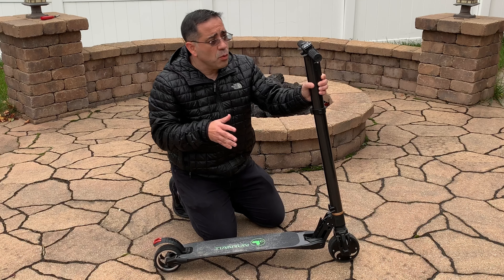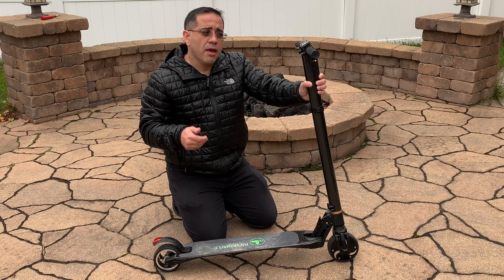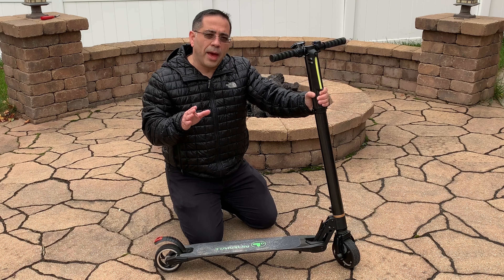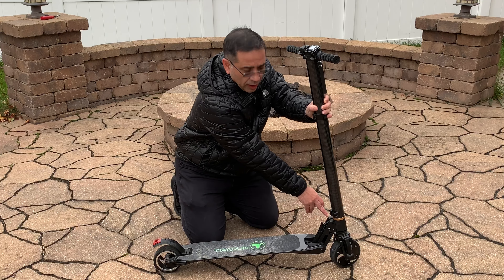It's a little nippy here in Chicago, but I still wanted to review this scooter because there are two things about it that make it very attractive. First, its price — just under $280. And second, the construction. It's made out of carbon fiber, making this the most portable scooter that we've reviewed on the channel.